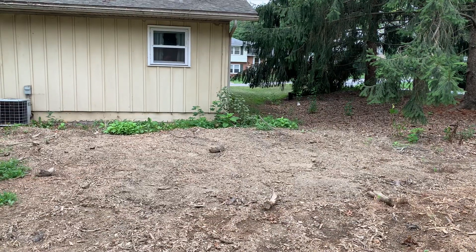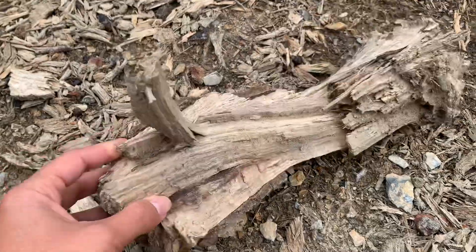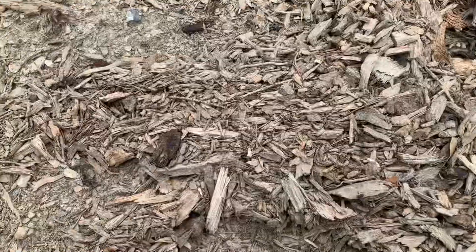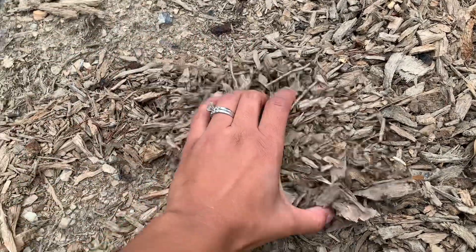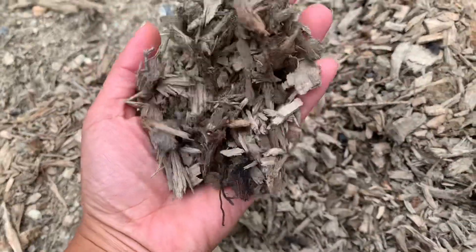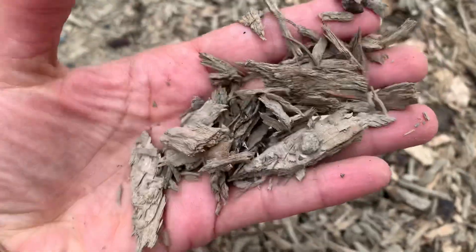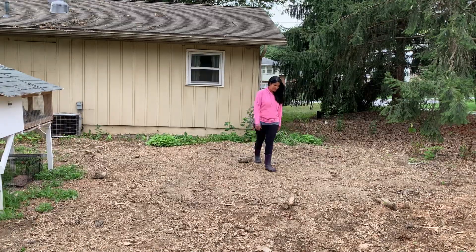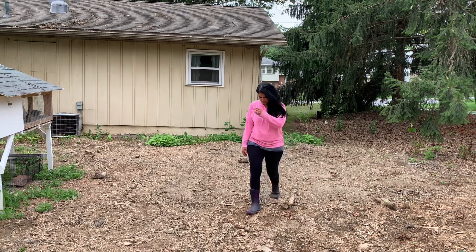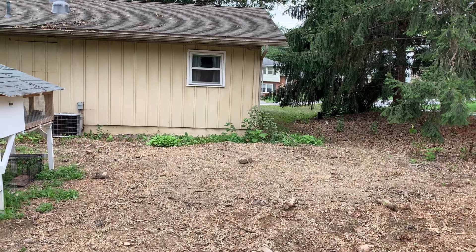I decided to put the chicken coop where the old oak tree was. The stump was ground up and created this untreated mulch, which is perfect for chickens. Since they're going to tear up the grass anyway, I figured why not put them there instead of on new pasture. It's a really huge area and space for them, so it really ended up working out perfectly.